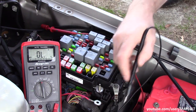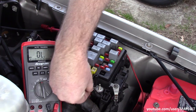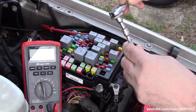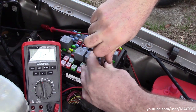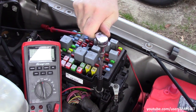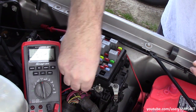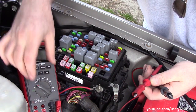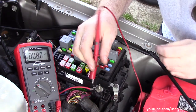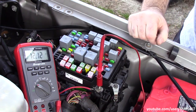Let's try this — get our lead off of there, put this guy back on. We'll take a spare 30-amp fuse and plug it in there. So we'll just turn this back to volts, put the black lead of the meter on the negative battery, put the red lead of the meter here on the stud. We've got juice now.